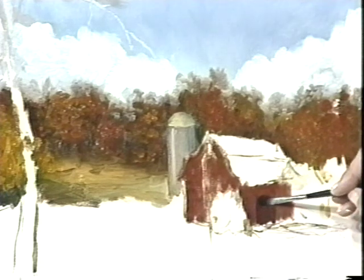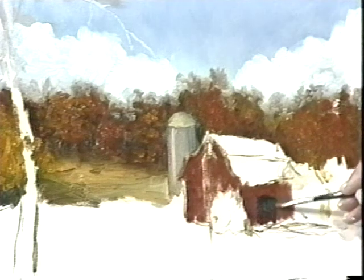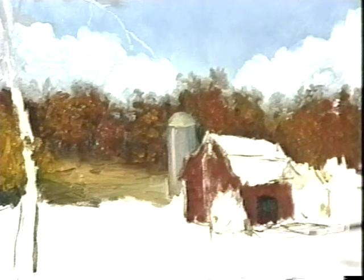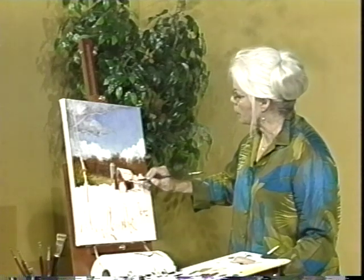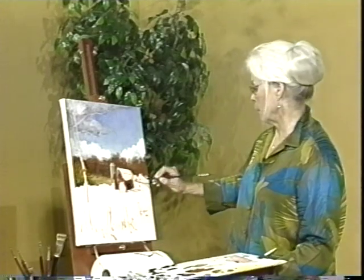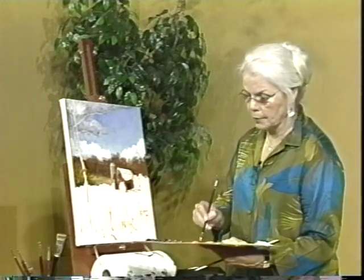Put a little bit of blue in there to darken that, because we have to have a mystery area — and that will be our mystery area. Typically what happens in painting is that where the darkest dark meets the lightest light, that's where the focal area should be. So that'll be our focal area. And we'll have a little bit of reflected light bouncing back in there.